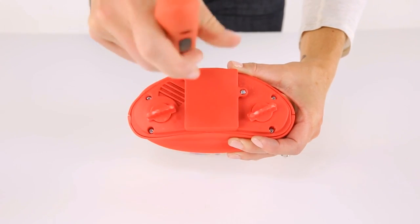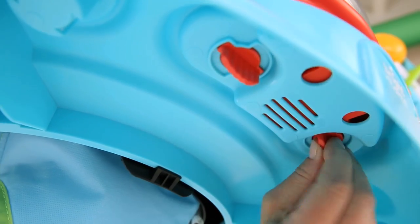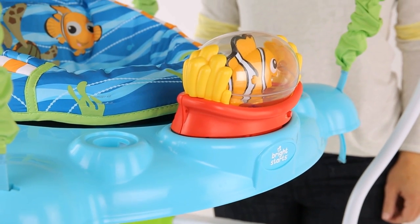Then replace the compartment door using the screwdriver and snap it into the play surface in the slot provided. Twist the clips underneath the toy 90 degrees in a clockwise direction to lock this toy into place. There are two clips.